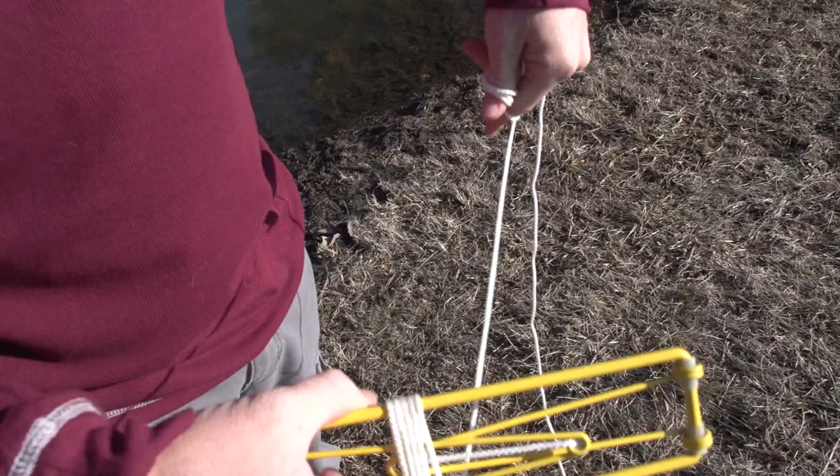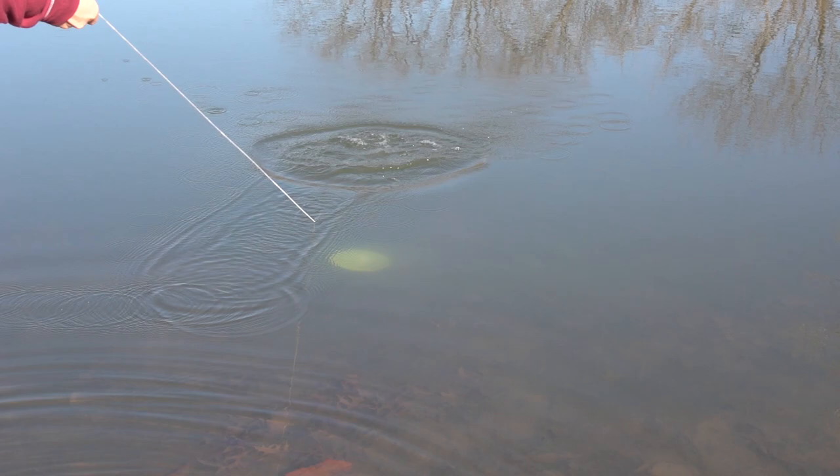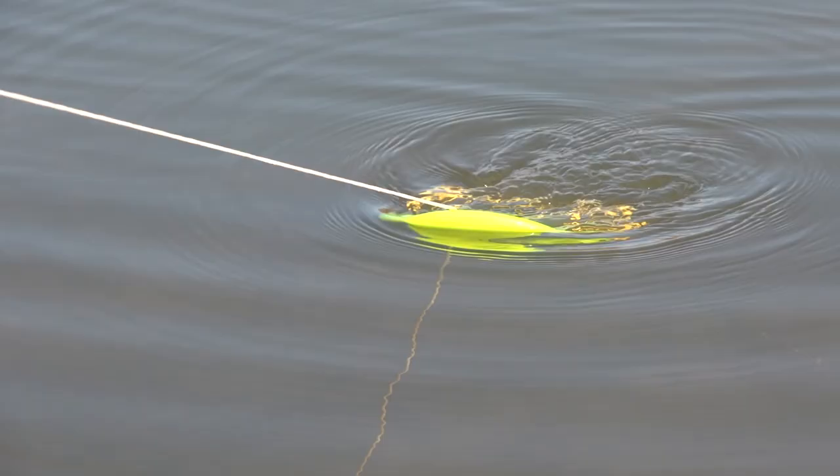Simply tug on the Golden Retriever's throw rope to unfold it. Then toss it beyond the golf disc and pull across to retrieve. As it skims across the bottom of the hazard, it will scoop and retain the disc.